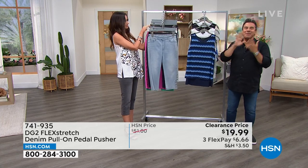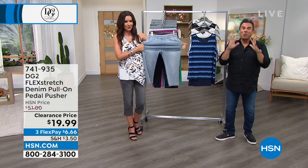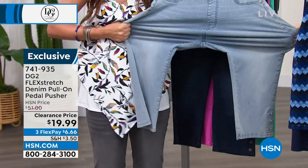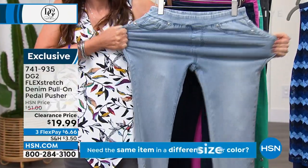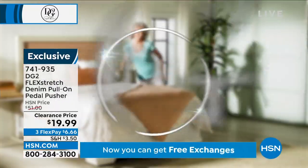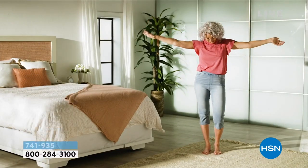Aside from the amazing value today, this is such a winner. The stretch on flex stretch is something you've probably never experienced. Flex stretch is Diane Gilman's baby — she says she's not supposed to love her children more than one another, but if she could make everything in flex stretch, she would. You're seeing Christina demonstrating the softness, the lightweight nature of this fabric — total freedom of movement.